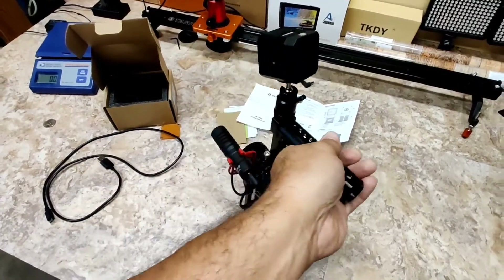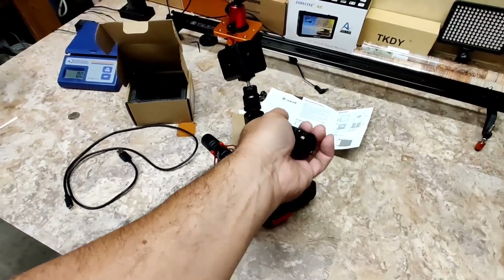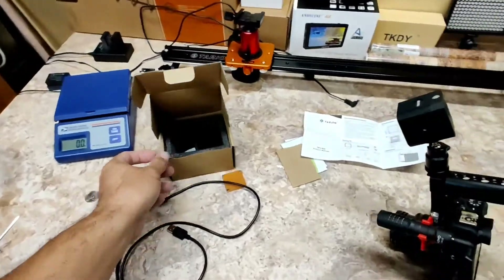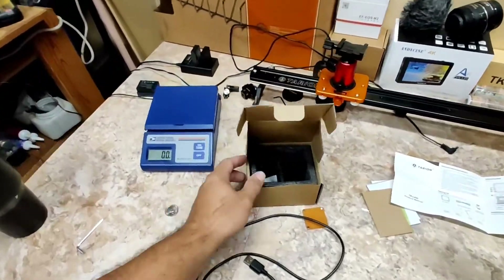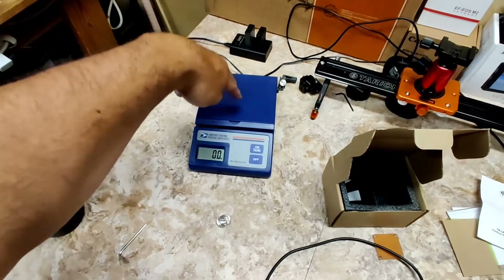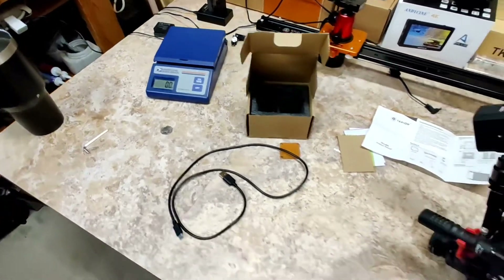First thing we're going to do is I'm going to tear this down and then show you. I already opened up the box, of course, because I've used it for several days. Show you what's in there — I think you guys know how to open a box. And then I got my U.S. Postal Service scale. Let's get a true weight on this little mighty beast.